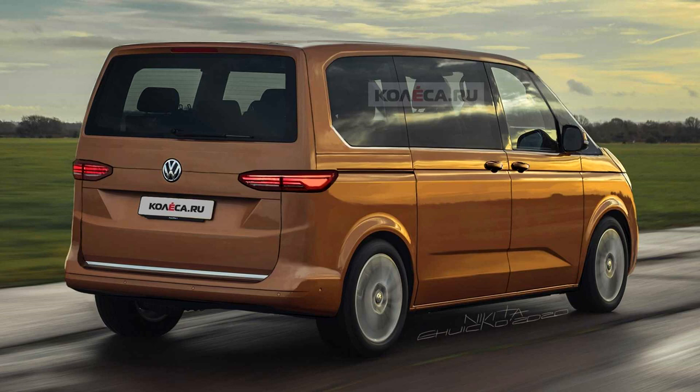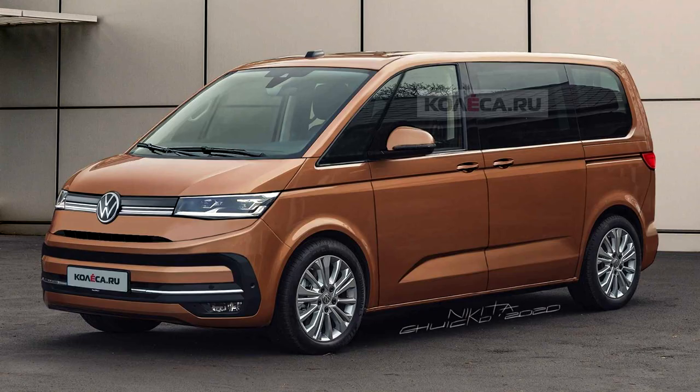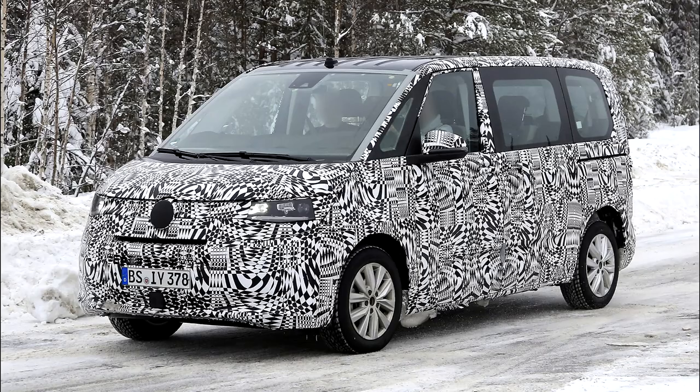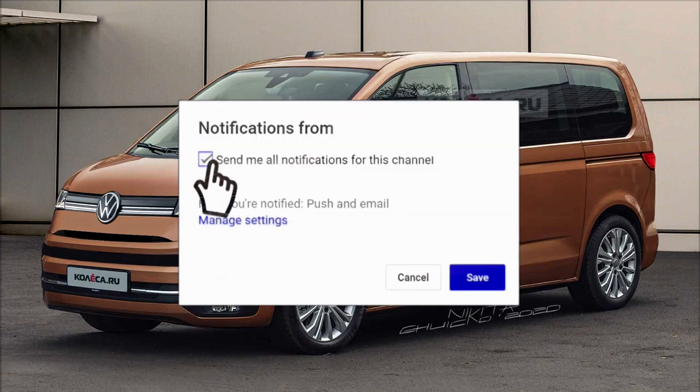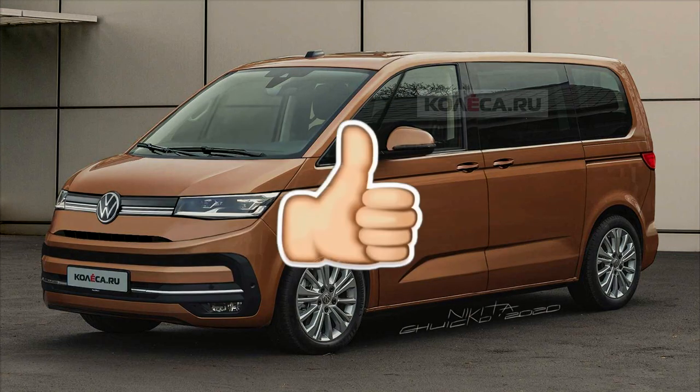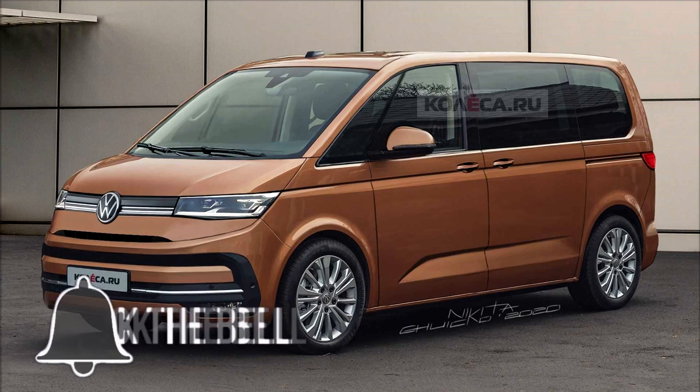I hope I've covered some of the questions you had — I've really enjoyed making this video as I've been quite interested in the T7 for a while. I've tried to include only the images and information I believe are genuine. I've also included some renders created by others from prototype sightings — they look pretty accurate to the lines you can see on the vehicle. Let me know what you think of the styling in the comments. Subscribe and tune in — I'm doing videos twice a week on all things Volkswagen Audi Group.